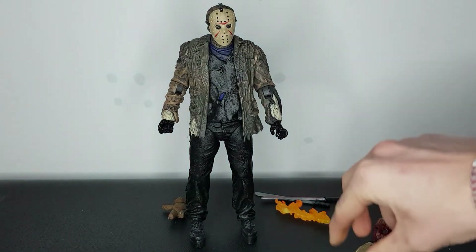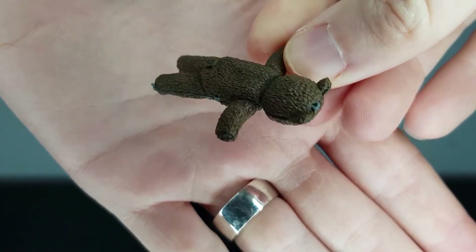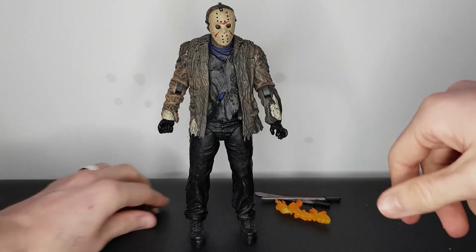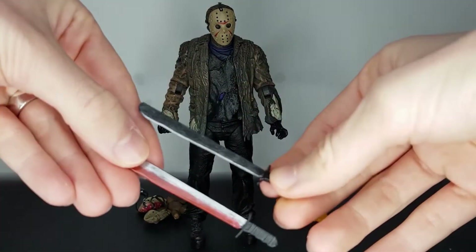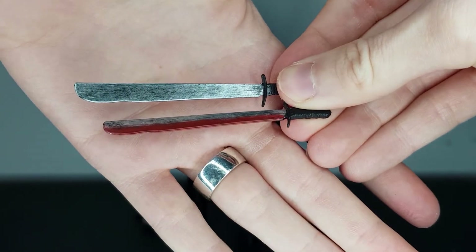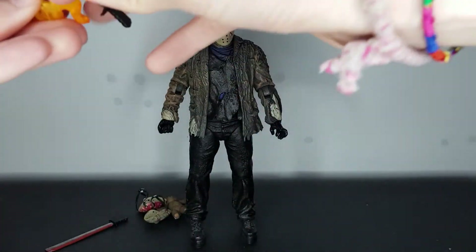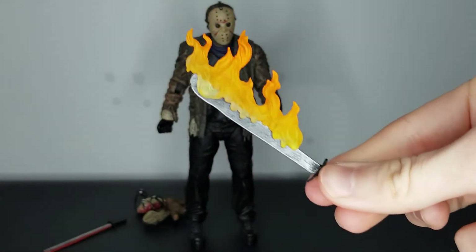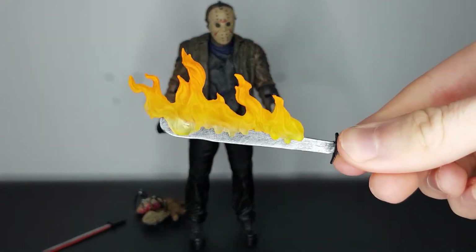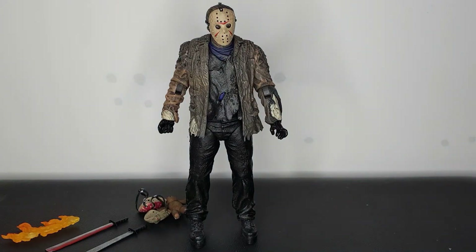Then you've got the covered-in-blood mask — after you've slashed a few camp counselors, this is the look Jason's going to be sporting. You've also got a teddy bear. I don't recall seeing it in the film but it's obviously in there. You get two machetes — same sculpt but one has red blood on it. And you've got a flame effect that you slot on top of the machete, so Jason can be running with a machete on fire. Really like the accessories — not too many, but the ones they include are really good.